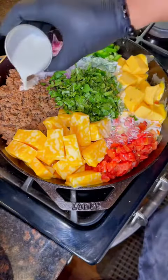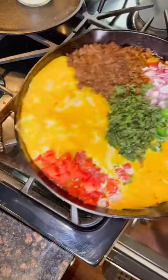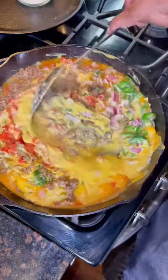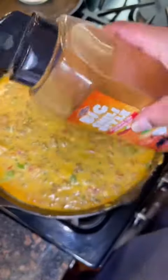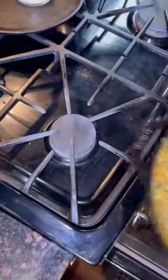Add half a cup of milk and throw the skillet in the oven for 30 minutes at 300. After 30 minutes, give everything in the pan a nice mix. Add a little bit more of that Big Chili Style on top, throw it in the oven for another five or ten minutes, and then this is what you get.